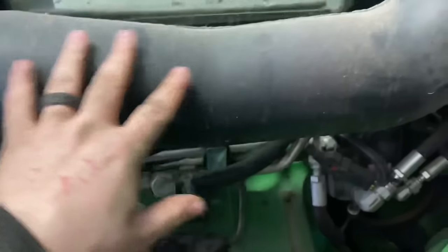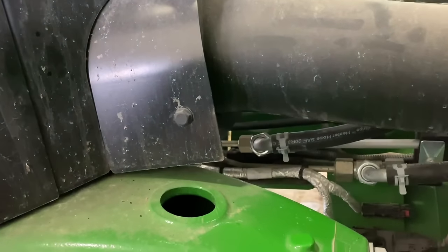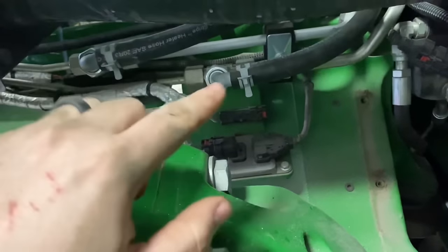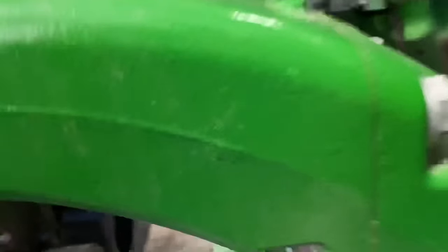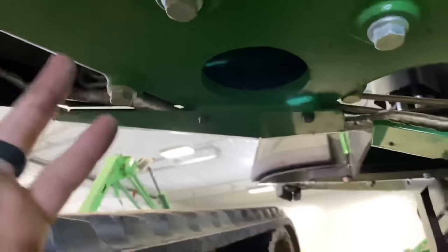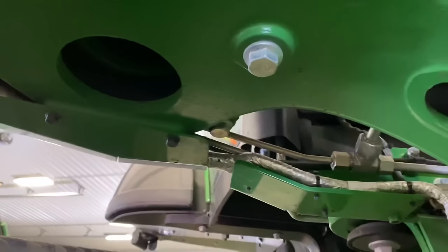In here we've got our exhaust pipe going into our exhaust aftertreatment enclosure. We'll go ahead and check all the wiring harnesses, coolant lines, DEF lines, and everything coming in and out of this thing. Make sure all our wiring is good and look under here for any problems — that all looks good.